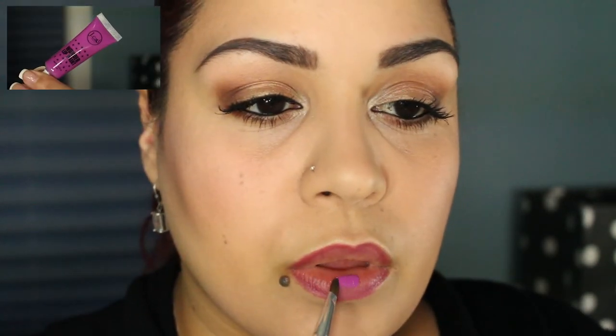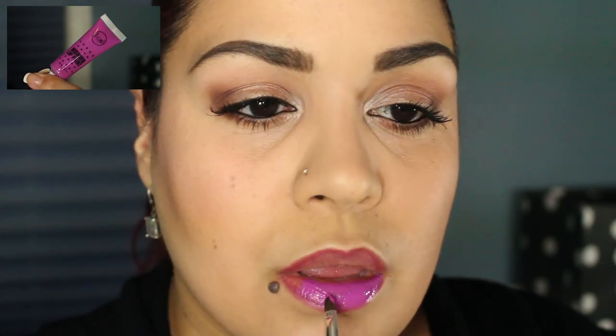Moving on to the lips, I'm going to be lining my lips — I think this is an important step — using the Jordana Easy Liner in Baby Berry. For lip color I'm going to be applying the Jay Cat Wonder Lip Paint in Always Late Rapids. It is absolutely gorgeous, and I will be using a lip brush to apply this product.